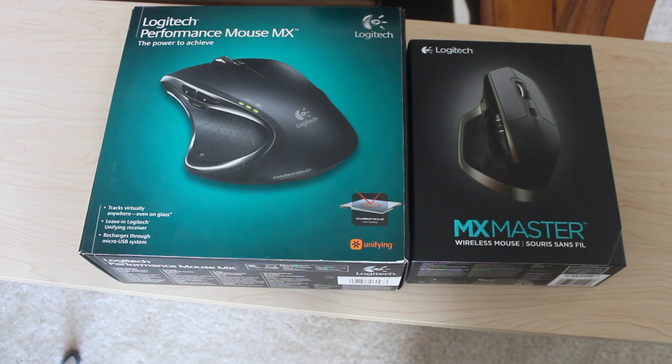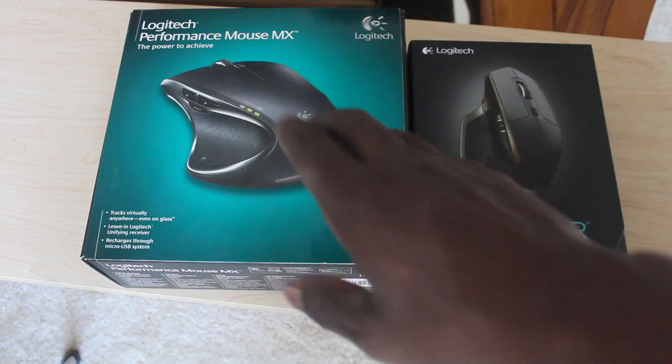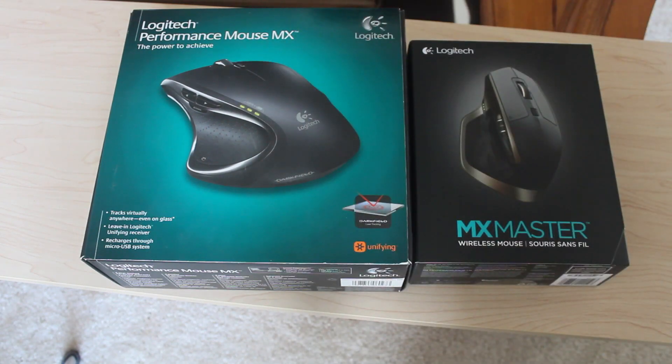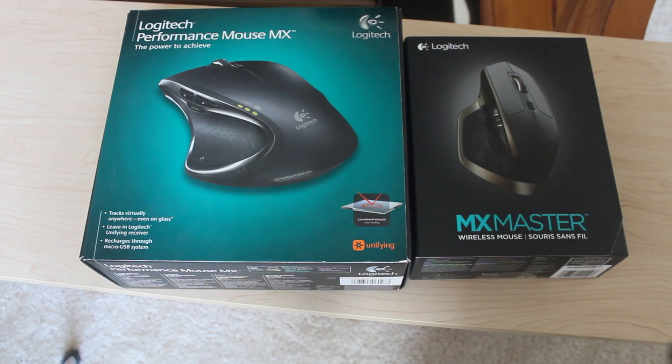What up YouTube, this is 34 Skyline and today is an unboxing. I know I'm kind of late but I just bought the MX Master wireless mouse. I'm going to sell my Logitech performance mouse and this is my new MX Master — let's get to the unboxing.